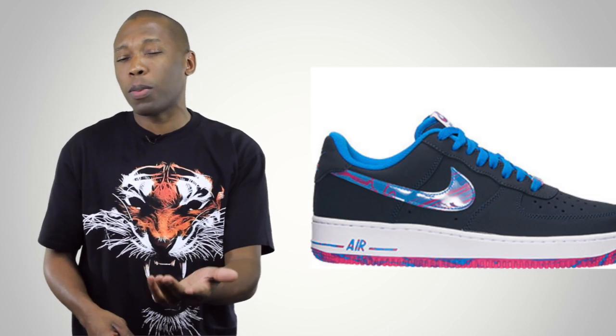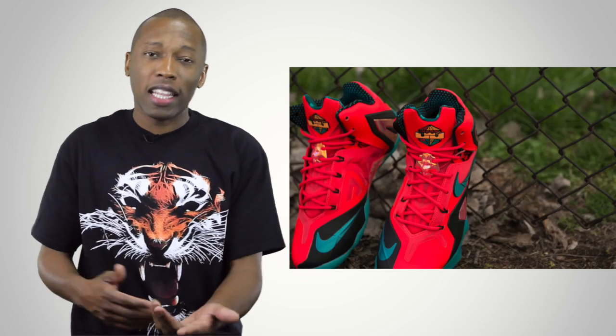Well, that's going to do it for the show today, but there's lots of cool stuff dropping this weekend. Those Air Force 1s look really nice. If you're into baseball, you have the Griffey option. And for basketball, there's a ton of stuff. If you want retro, you can get the Jordans. If you want something new, you can get the Elite. And then you can also get the Hyper Revs from Kyrie Irving. So you have a bunch of different options.